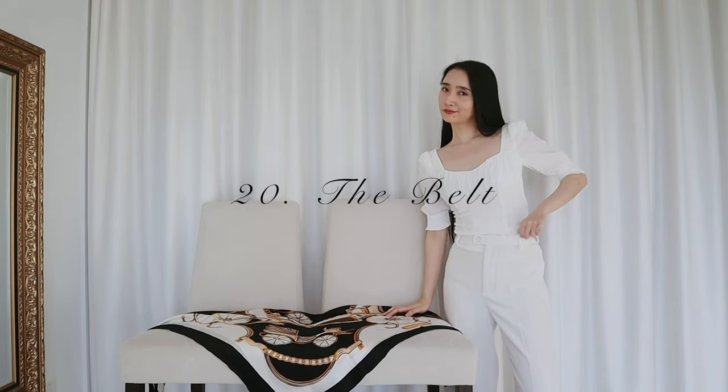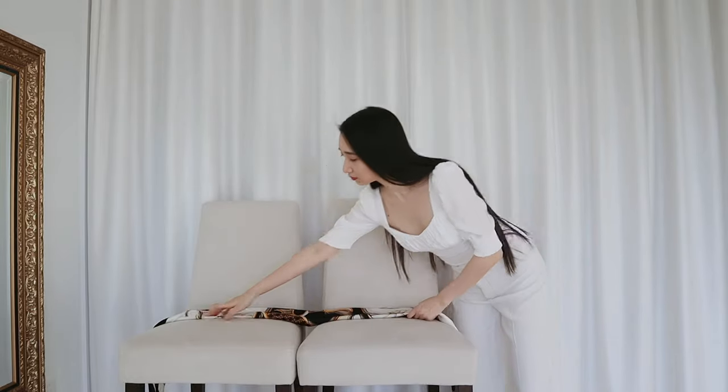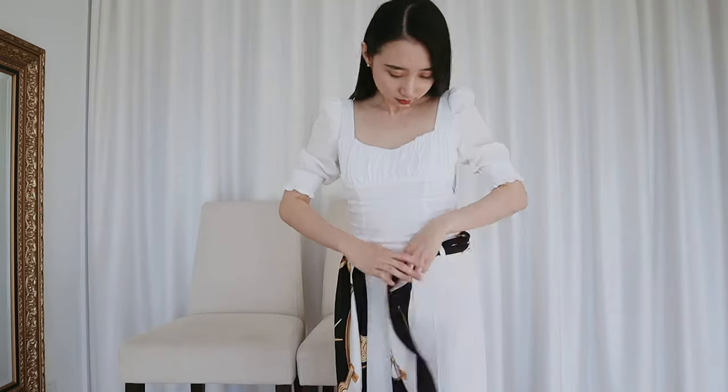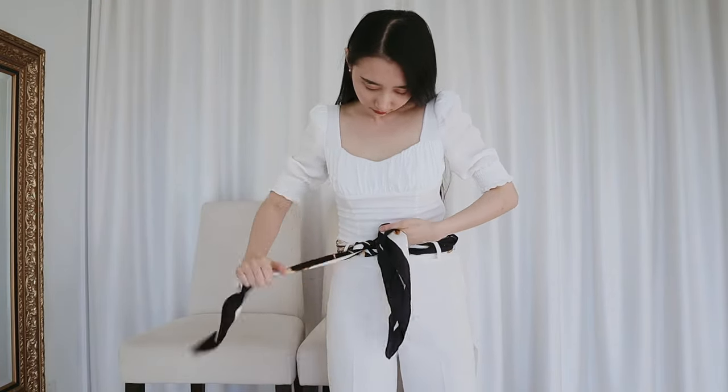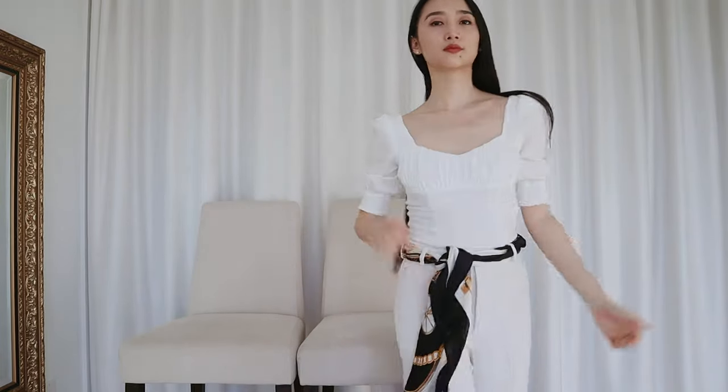Didn't bring a belt and your pants are falling down? Don't worry — you can use your scarf as a belt too. I'm just going to fold the scarf into a thin rectangle and slide it through the belt loop, then tie a knot at the front and let the fabric drape. Now, thanks to the scarf, my pants won't bail on me, unlike everything else in life. I hope you learned a thing or two about how to use your silk scarves. Thank you so much for watching and I'm going to go back to sleep now.